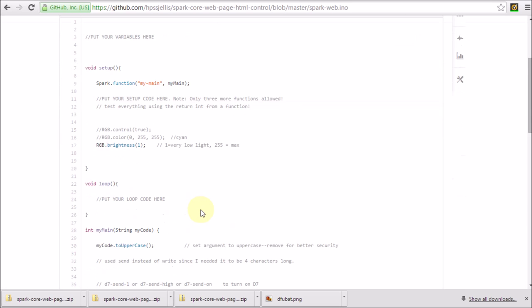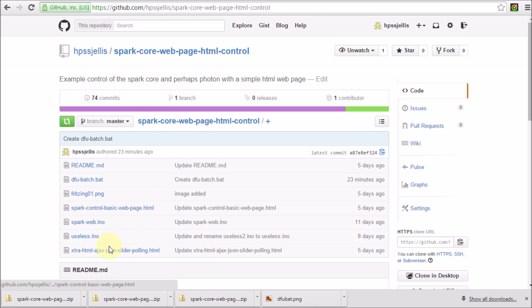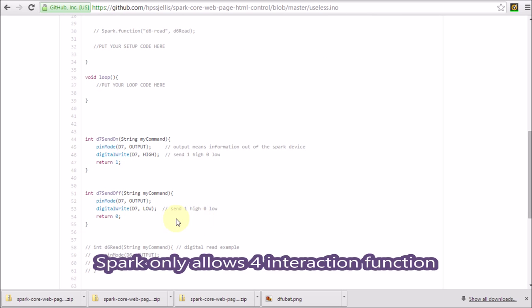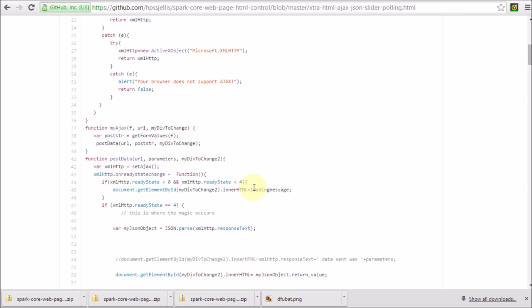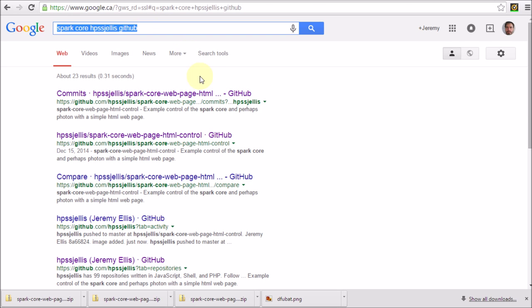We've got an INO — this is what gets loaded up on Spark. We've got a useless INO — this is what I'd like to load up on Spark but can't. I'll explain that in a bit. And then a much more advanced web page which uses some AJAX. It's not too bad still.